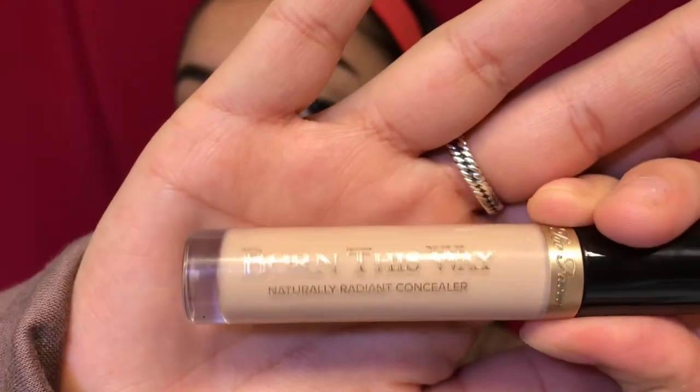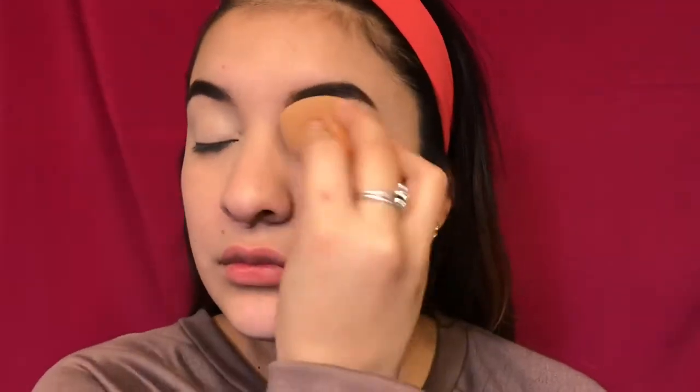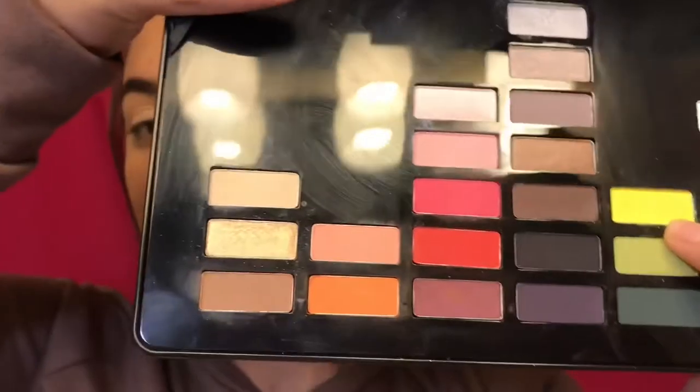Welcome back to my channel! For today's video we're doing a St. Patrick's Day look. I already did a little bit of my eyebrows. First we're going in with the Born This Way concealer — I'm not sure what shade it is but it's a very light shade — and you want to put it all over your lids and blend it in with a beauty blender.